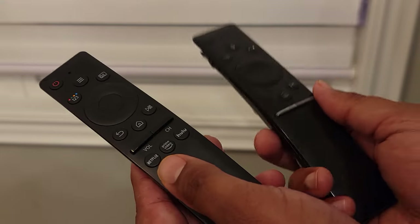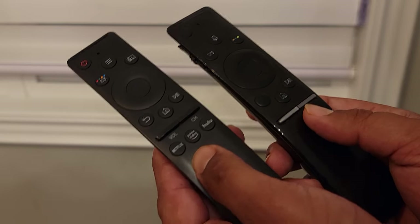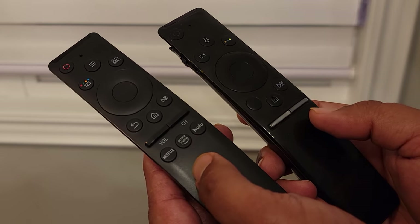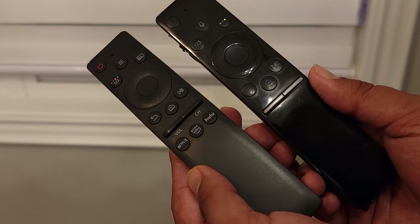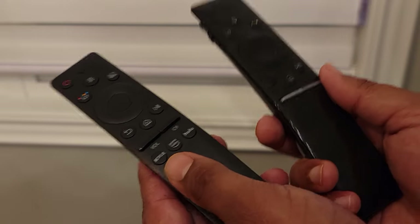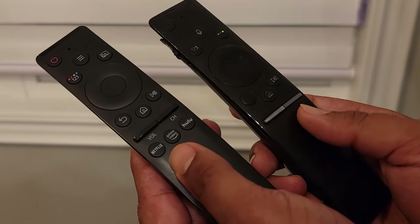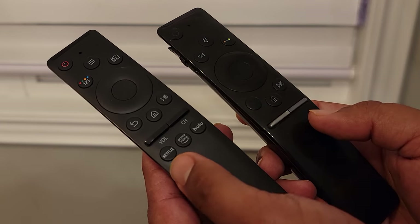So that's pretty much it. I'm happy with this as a replacement, but it's all based on your preferences. If you need a dedicated voice control button, then I would look elsewhere. There are plenty of different models on Amazon — you just have to look through them and do your research to make sure the functions work with your specific model of TV. Thanks for tuning in. Subscribe to my channel if this was helpful, and I'll see you guys in the next one. Bye.